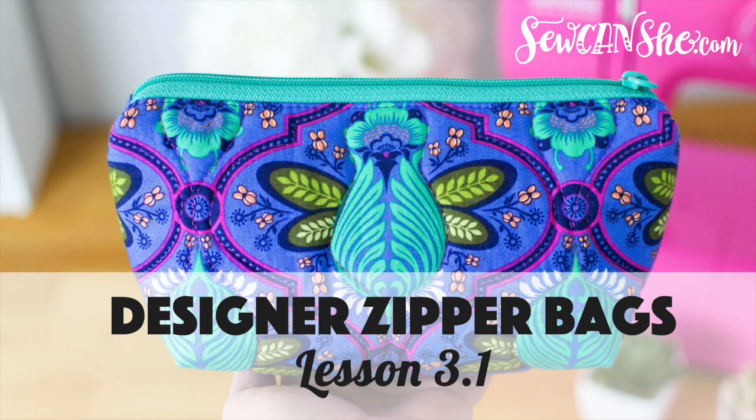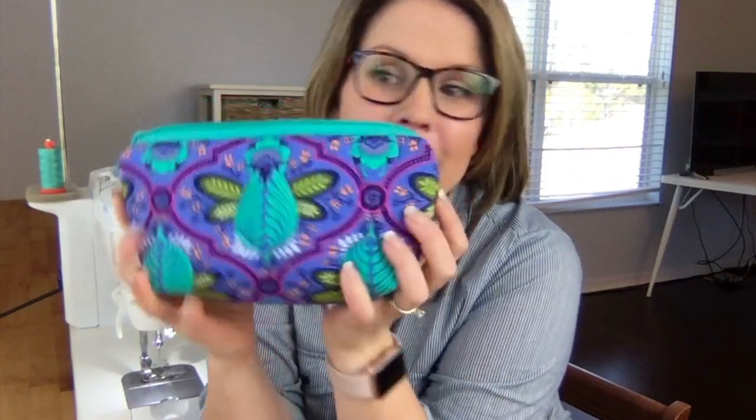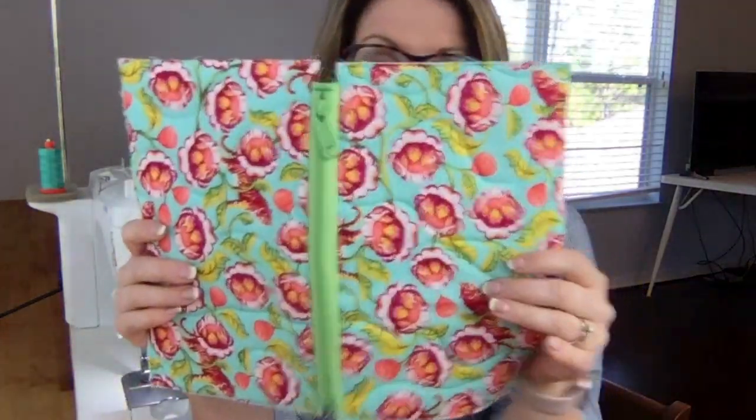Hi and welcome to lesson three of our designer zipper pouch video class, where we are making this beautiful little zipper pouch with a professionally installed zipper and no pinched corners. Let's get started on finishing our zipper pouches. At the last lesson we ended up with this, and I'm going to sew right along with you.